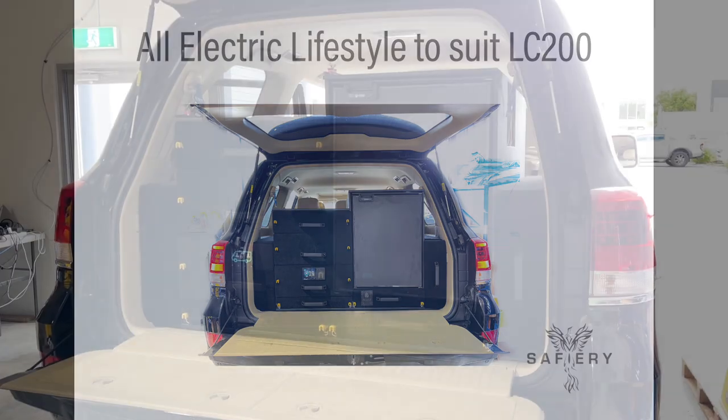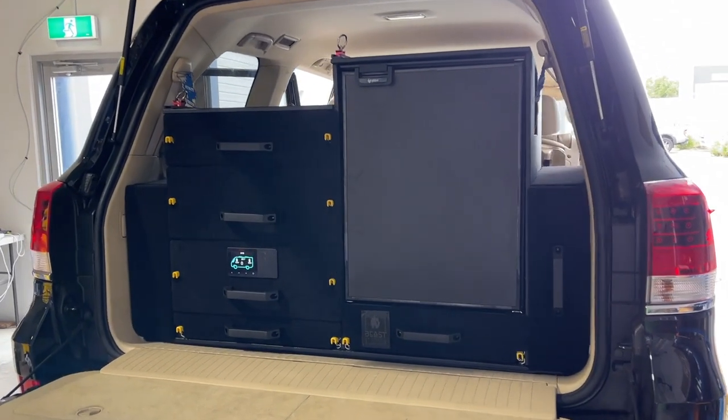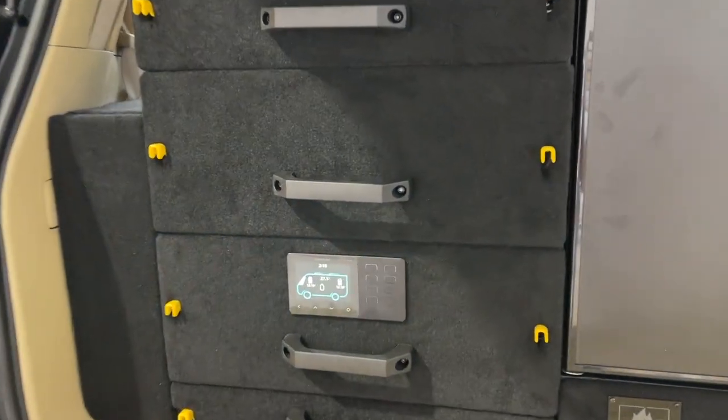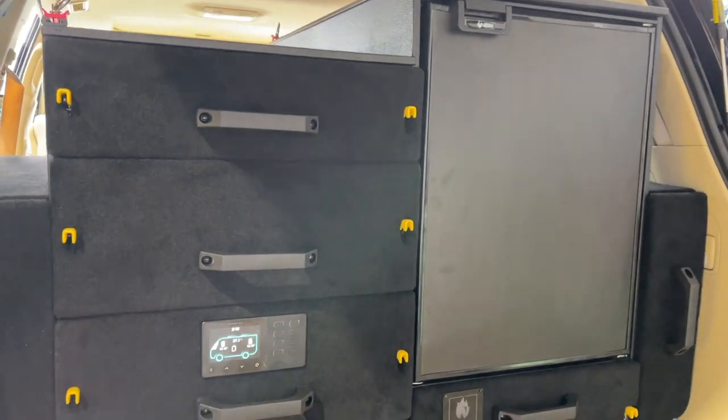Hi, Bruce from Safari. We're nearly there on our lifestyle kit — let's give viewers a bit of an update on where we're at. This is completely built. At the end of the video I'm going to give you the weight and put it into the text.